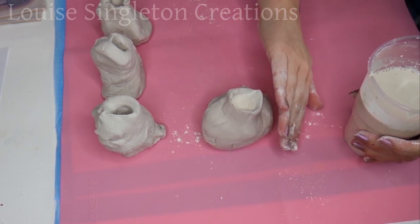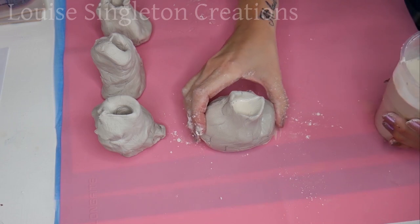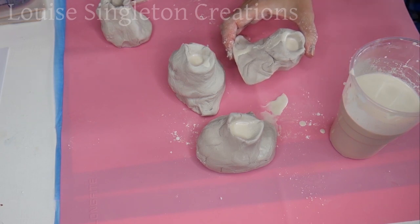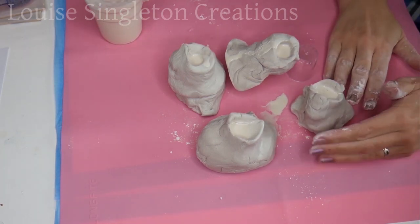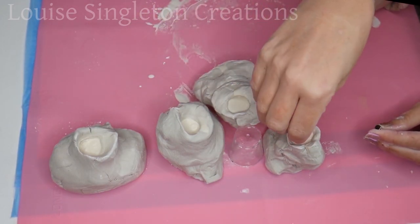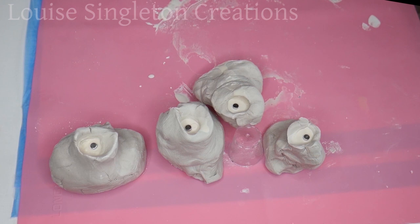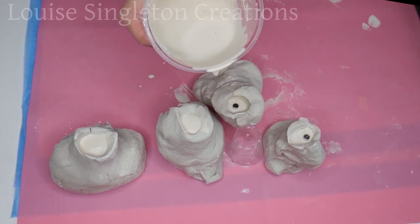I've left a space at the top, and you will need to do that if you're adding magnets — the space gives you room for your magnet and some more plaster when the first pour is set. Half an hour later the plaster is set and it's time to add the magnets. I'm just placing these strong magnets on top of the plaster and then pouring a little more plaster over the top. Wait another half an hour and they'll be ready.